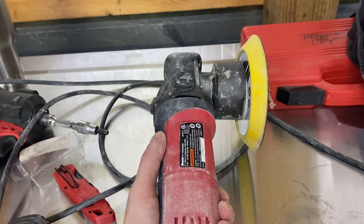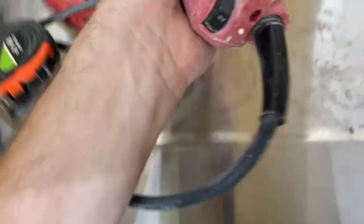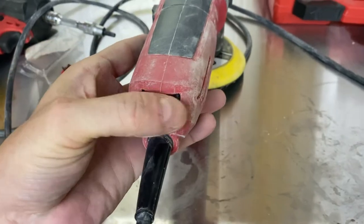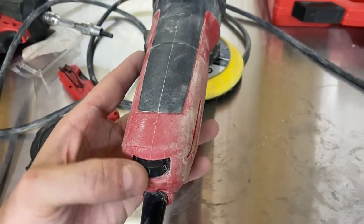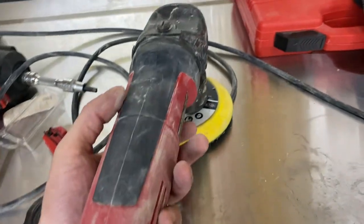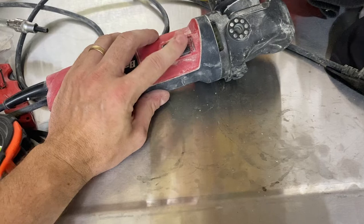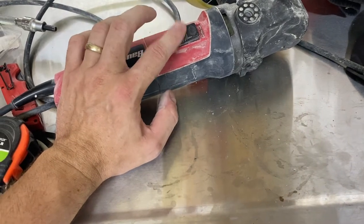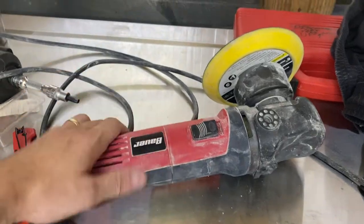I've had this for a while — I've had it since it first came out. I don't know if it's been a year or not, but it's got five speeds on it. You can change the speed while it's going, which I don't know why you'd want to do that. The switch works pretty good, as good as these Chinese or Taiwanese units go.